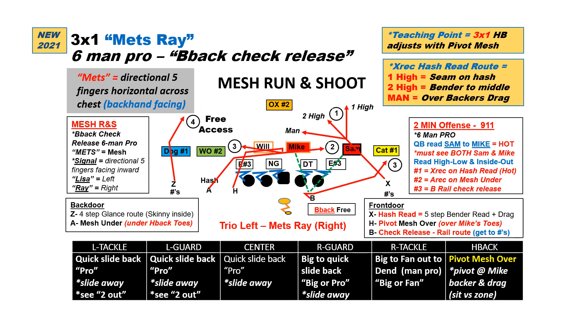First, here's 3x1 regular spread mesh pass. You can see we've always got the A going on the under. The H is going to do an over, but since he's on the same side from the 3x1, he does a pivot over at the toes of the mic. We've got the X running the run-and-shoot style where he's going to use his hash read. He'll get five steps, and then if it's man straight across or too high where the middle box is open, he'll just continue on that 45-degree angle.